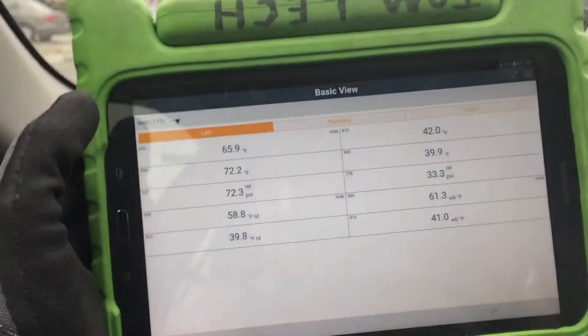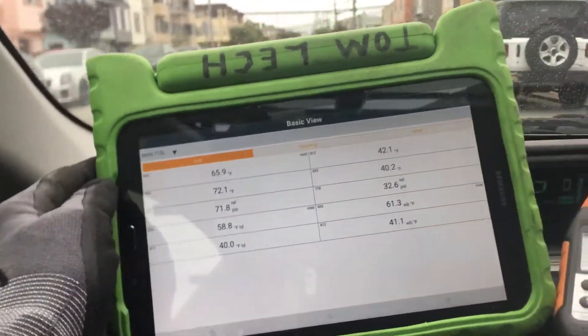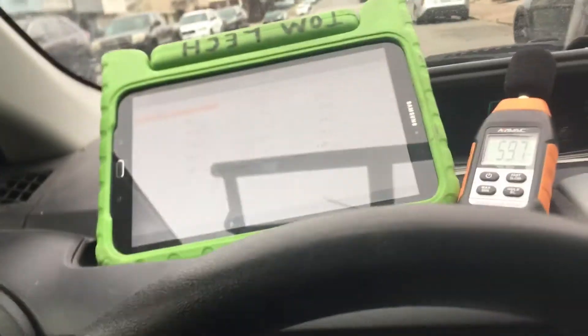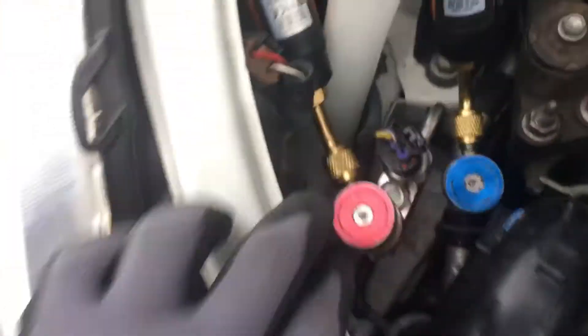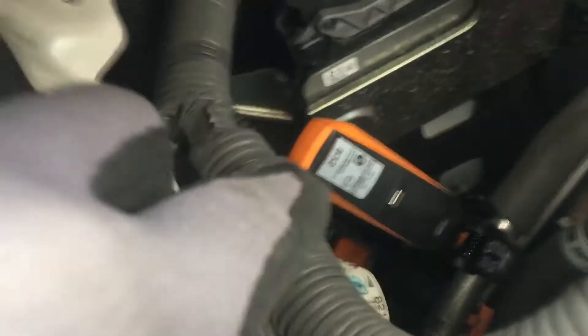There are two sensors out there on the high side and low side fittings, and there are two sensors out there on the suction side line. Here's the high side sensor, here's the low side sensor. That's the suction line sensor right there. And then down below you see another blinking light — that is the liquid line going to the expansion valve. So that's where those sensors are.